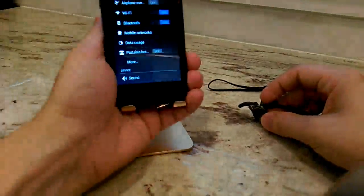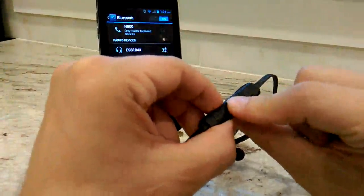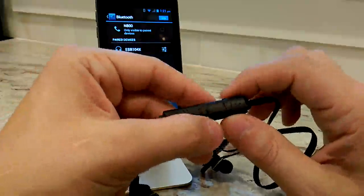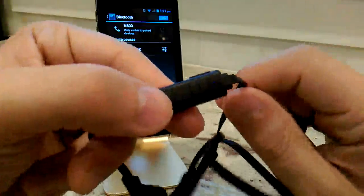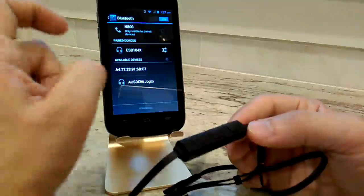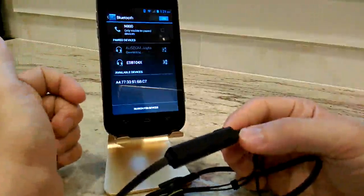Let me show you how it pairs. I've got an old phone here. All you do is turn your Bluetooth on if it's not already on, and then on the unit, power it on by pressing the button for three seconds. Once you power it on, it says something through the earphones — I think it said 'powered on.' There's a tiny light that blinks blue and red, which means it's ready to be detected. It comes up right away as 'Ausdom Jog2' — just click on it to pair for the first time, and it will pair automatically every time after that.